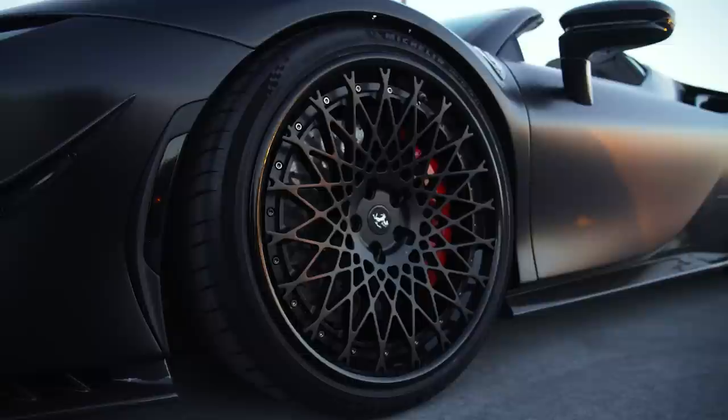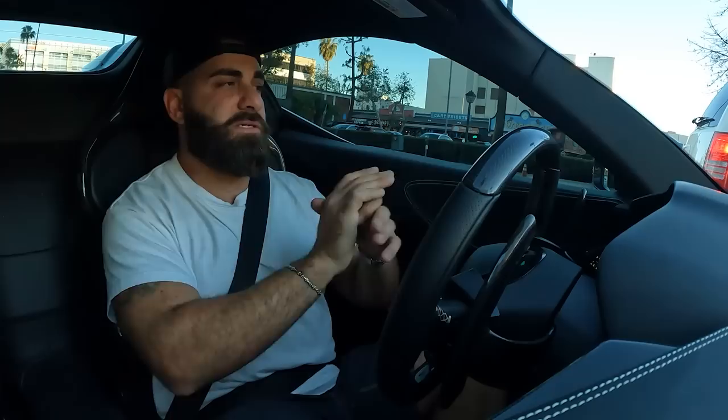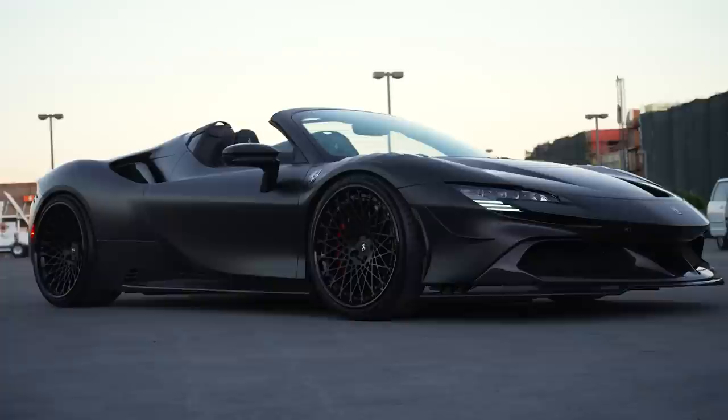It also has Scuderia-style side skirts with little vents in the corners, all full carbon fiber. The rear diffuser is OEM-like, and it has the aero active wing plus a completely redesigned big wing — their own design, which looks amazing. The car is wrapped in full satin clear bra with all the carbon fiber left in exposed gloss carbon, giving a great contrast. It's lowered on Novatec springs with a full Novatec exhaust system and a full ECU tune. The wheels are a collaboration between Velos and RDV — a floating three-piece style in two-tone black, 21-22 setup. Also carbon fiber shields, carbon fiber emblem, and carbon fiber wheel caps.